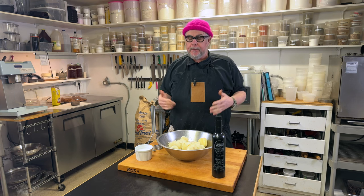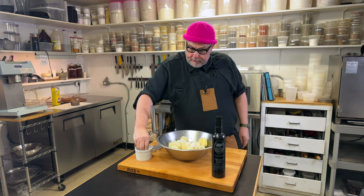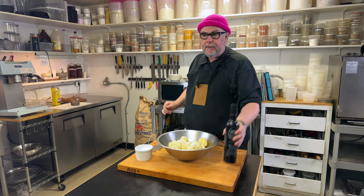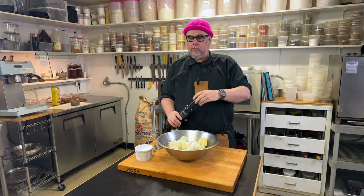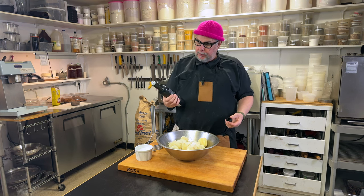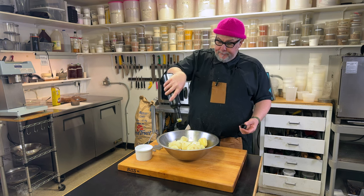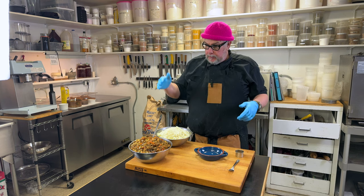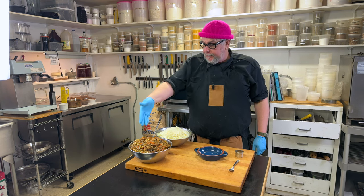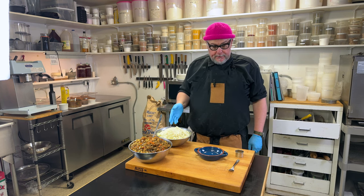Next up is the mashed potatoes — easy enough. We have our cooked potatoes; we want to add salt and some fat. Instead of cream, butter, or sour cream, we're going to use olive oil to keep it vegan, and then just mash it up.